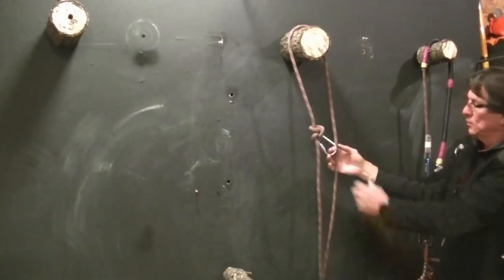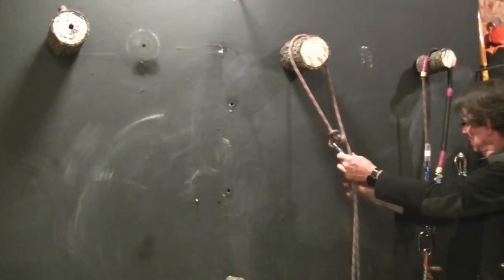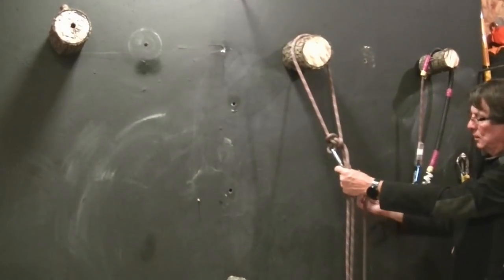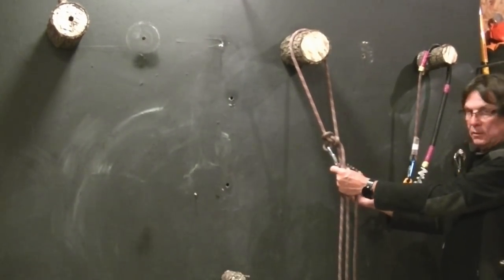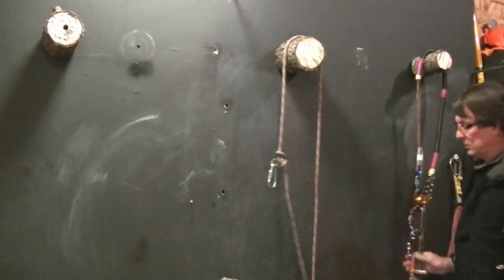With the screw link, I can choose whatever length I want for my SRT, and reconnect SRT and still be on DDRT. So it's using both systems.